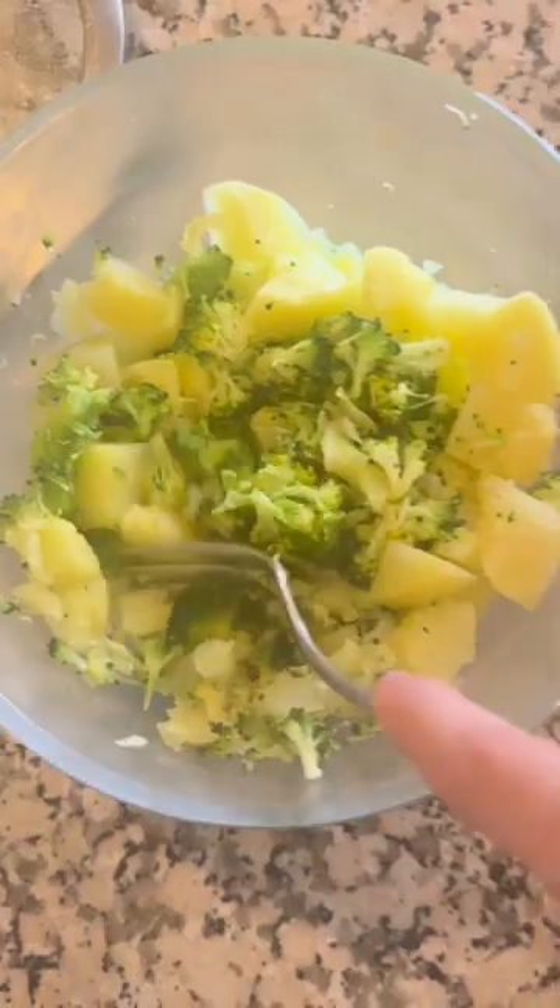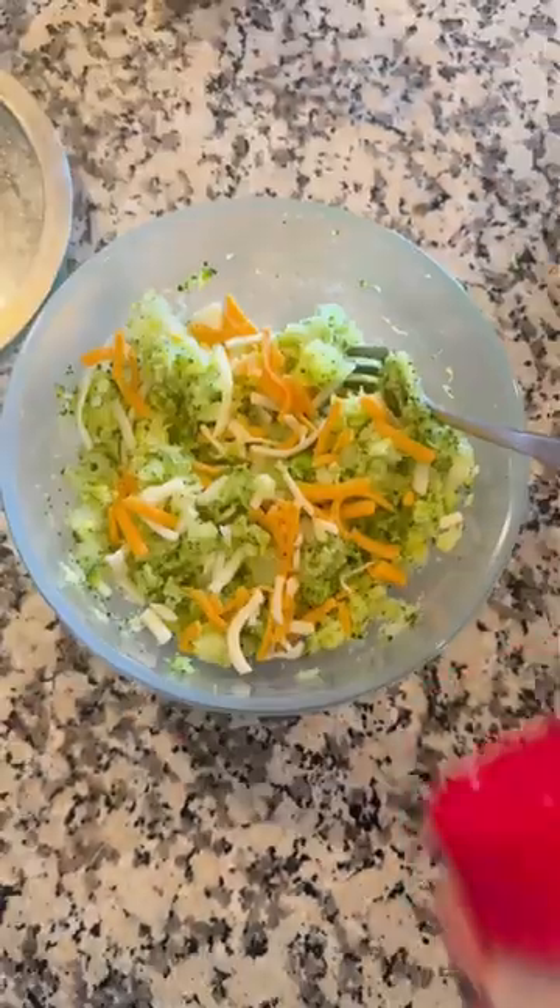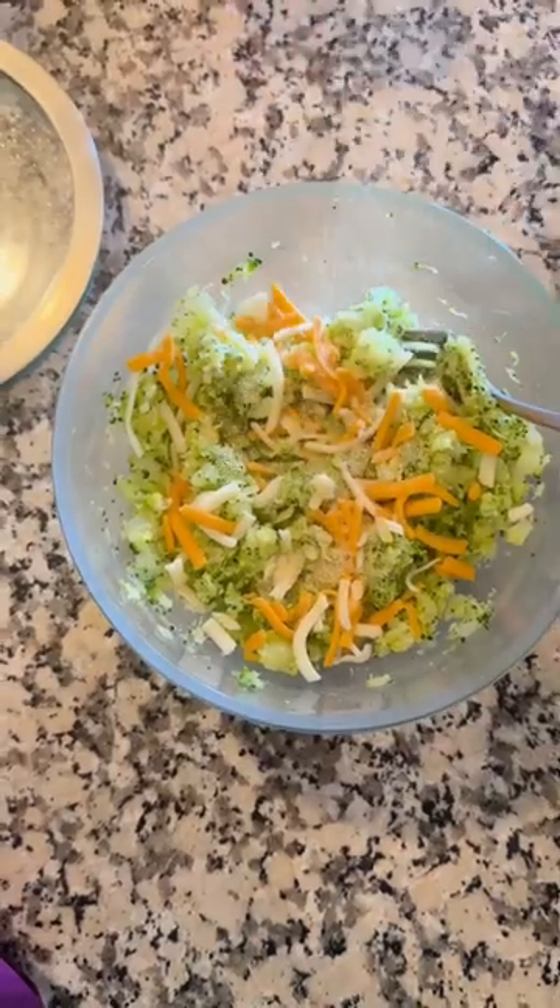Now it's looking much better and more easily mashable with a fork. Top with some cheese for extra flavor and add in additional seasonings that you know your baby likes.